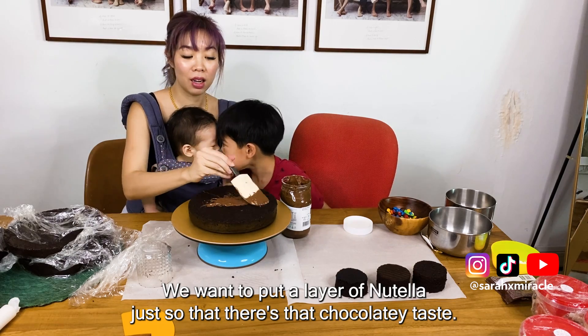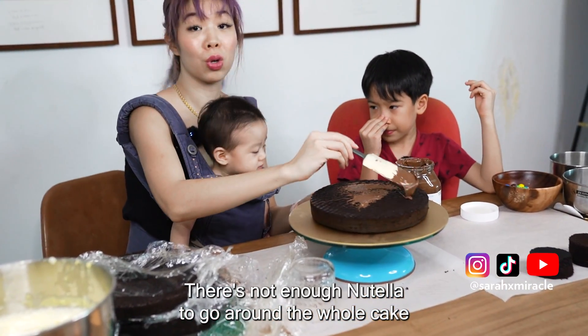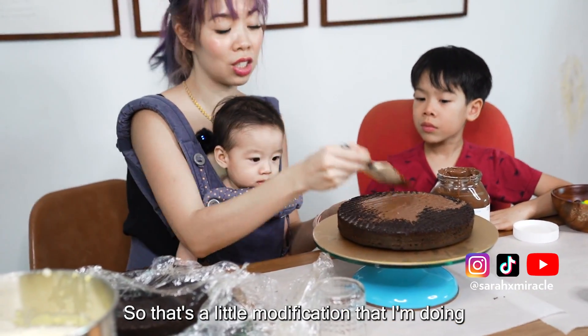Very nice. We want to put a layer of Nutella just so that there's that chocolatey taste. There's not enough Nutella to go around the whole cake. To seal the cake in really nicely, we will put some buttercream on top of this Nutella — that's a little modification that I'm doing.